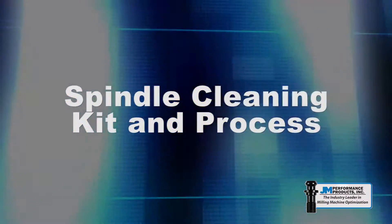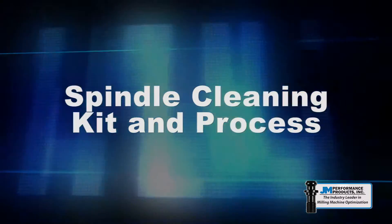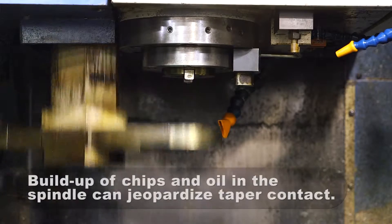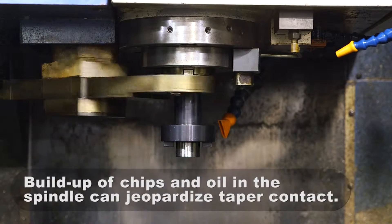A clean spindle is essential for proper taper contact between the spindle and v-flange tool holder. Buildup of chips and oil in the spindle can jeopardize taper contact.